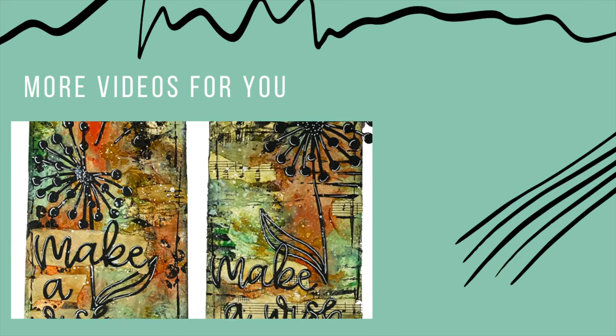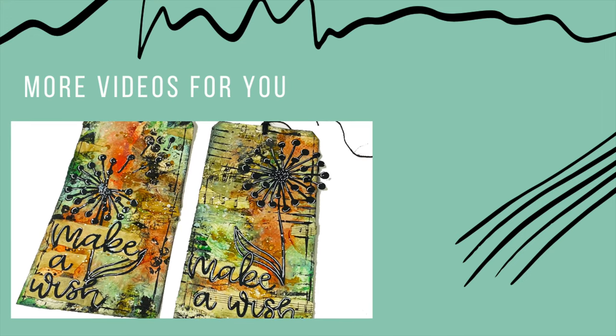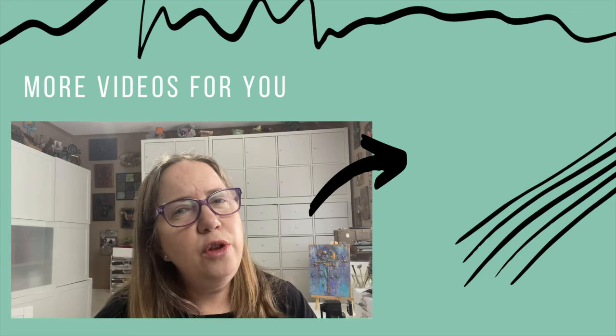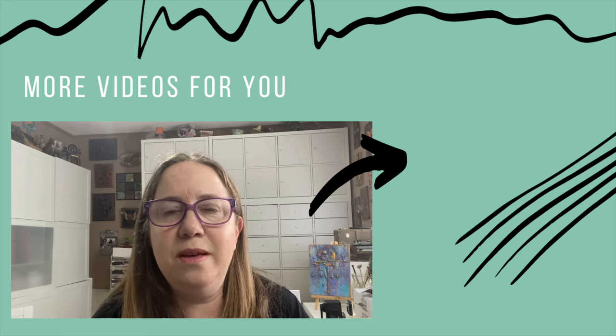There's so much we can use in our art that is readily available to us without having to spend money on expensive supplies. My friend Carrie used something in her video that I never thought to use myself, and let me just say I was blown away by the results.